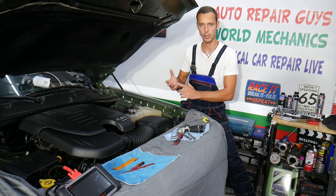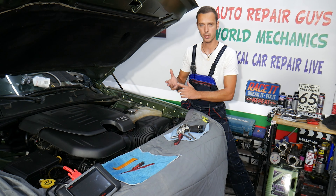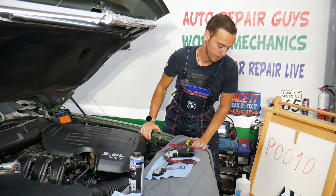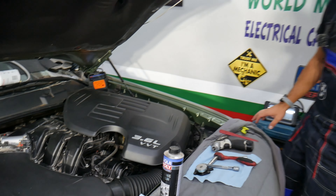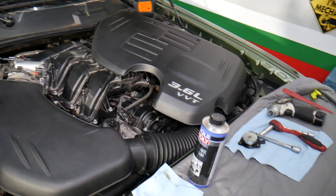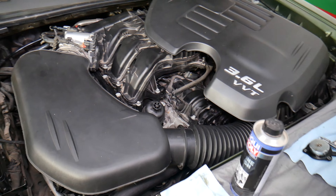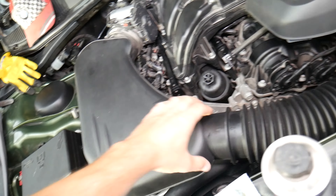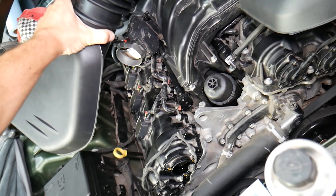If you need to buy any parts or tools for your Dodge Charger or any car, and you want to get them at a good price with quick shipping and save money, check out the link in the description below. That's where we get all our supplies from. What we have specifically here is a 2018 Dodge with a 3.6 engine. Now let's talk about that code.